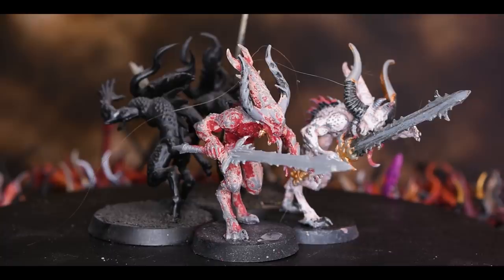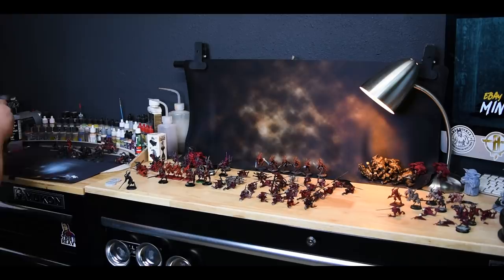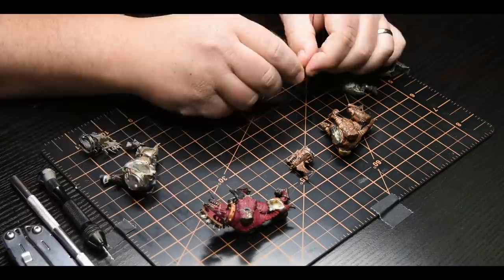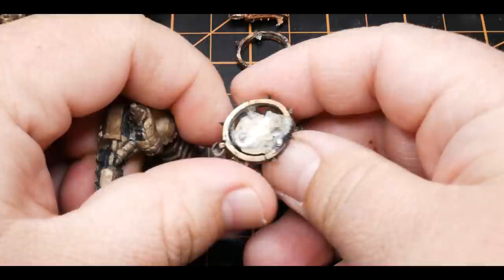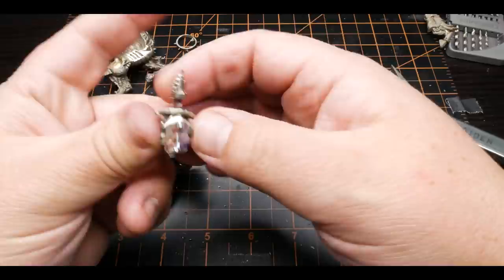Next up were the Bloodletters, which were a bit trickier. There was quite a bit of paint still left on these guys and they all had to go back into a bath to get them down to plastic. Once they were stripped down, I went through and glued the broken models back together and got them painted. I used the same paint scheme as the Bloodthirster, so it made it easy to batch out 70 of these guys in no time. The Bloodcrushers — out of all of the models, these were by far in the best shape. A couple of the metal ones had been stripped, but a majority of them were left pretty intact, which made it a lot easier to manage as an overall project.